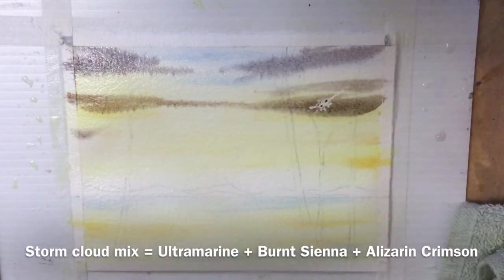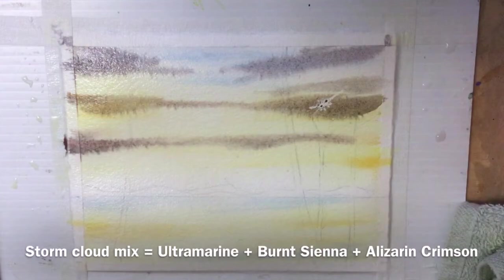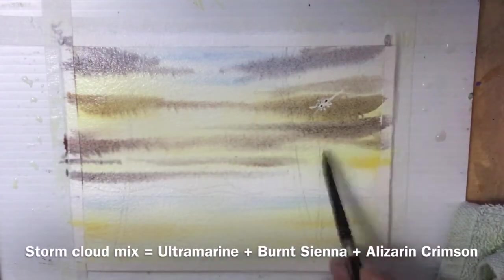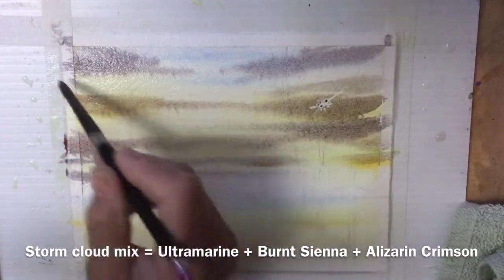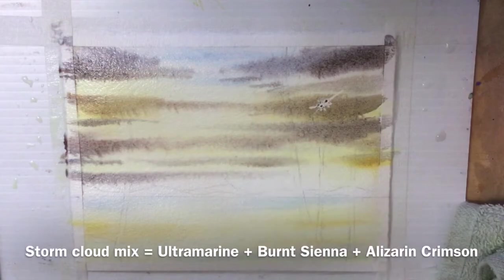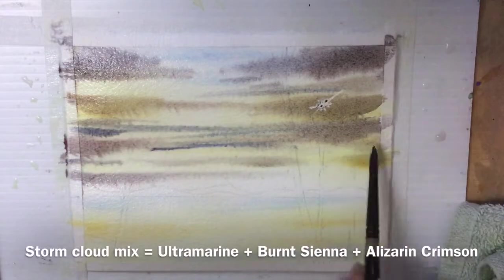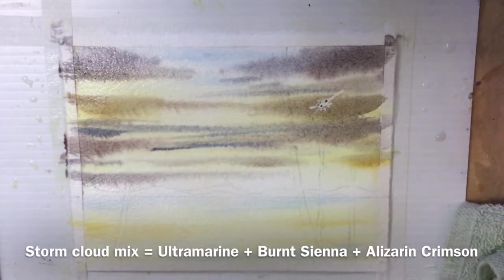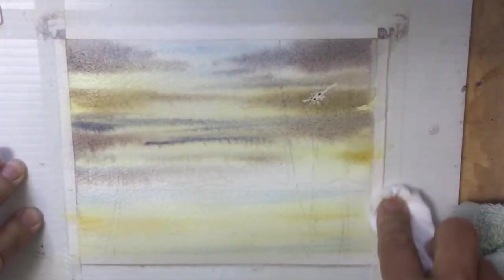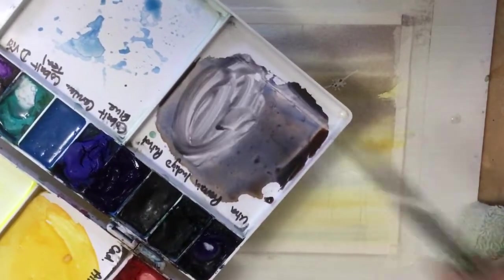Some of the top streaks had more ultramarine blue and as I came down I added more burnt sienna and a little more alizarin crimson, so each stormy cloud is a slightly different color. They're bleeding nicely into the wet paper. If they don't bleed enough to look like rain, you can take a very soft dry brush and pull down some streaks of rain, as I did on this first one.